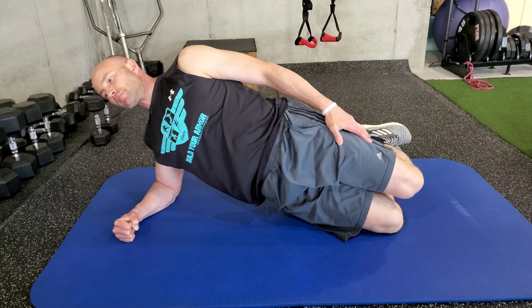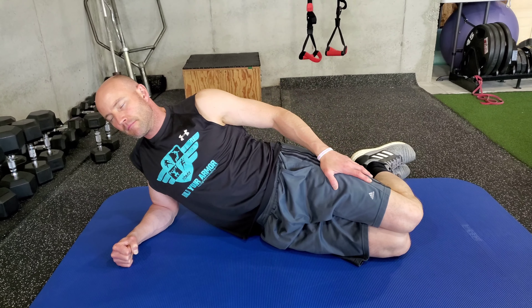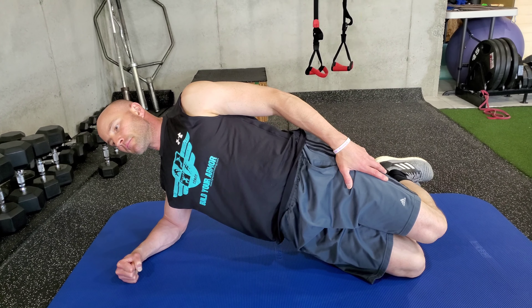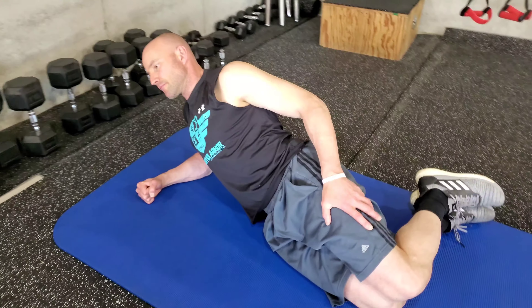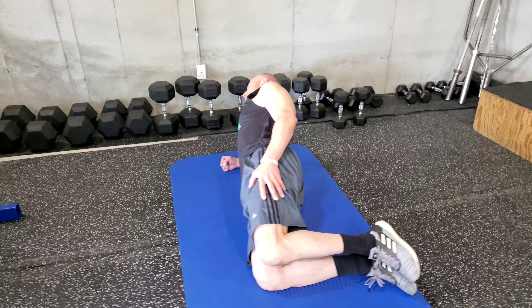Now he's going to simply bridge up and hold for whatever we say — 2 seconds, 3 seconds, 5, even 30 seconds. He bridges up, and he's just keeping his alignment stacked. Side lying hip lift, 90 degree bend.